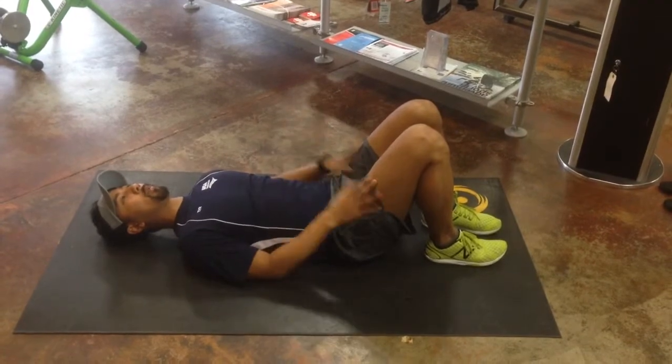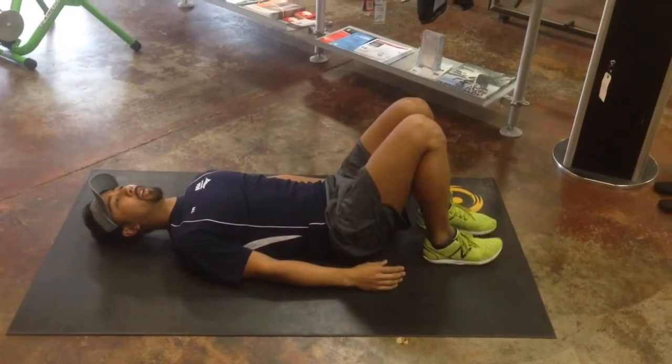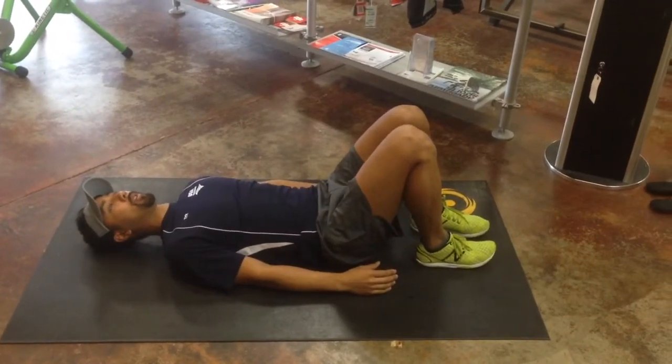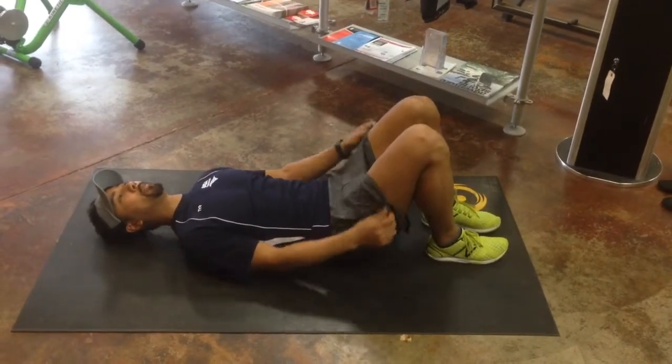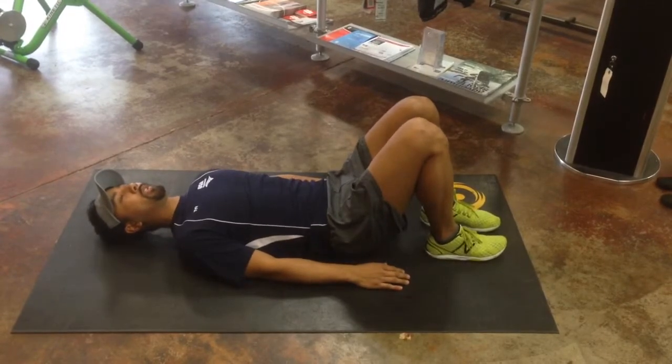Knees, hips, everything nice and square. It might be a good idea to put a little bit of pressure on the medial side of your feet — it sort of forces you to stay square rather than letting your legs kind of flail out. So keep everything nice and tight.